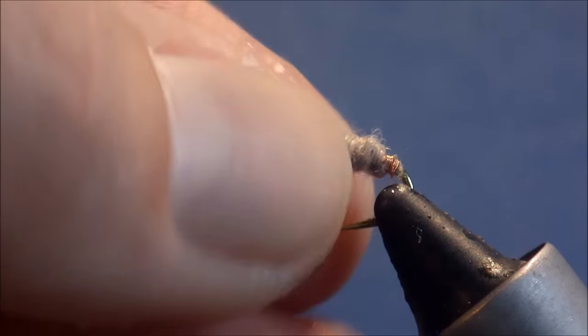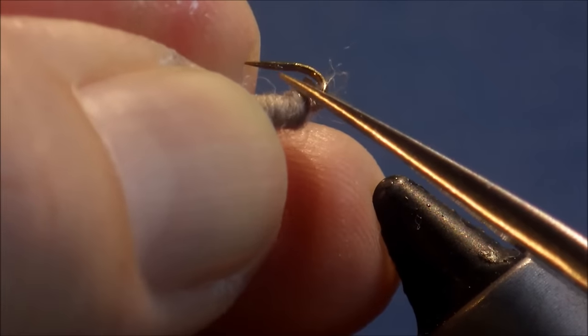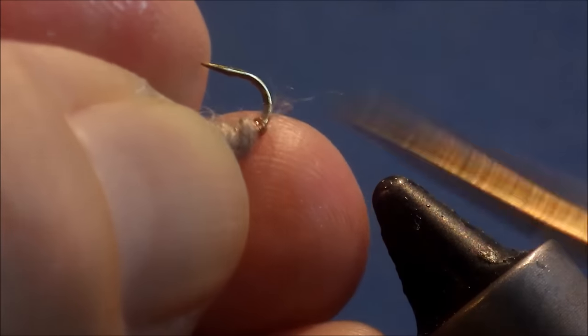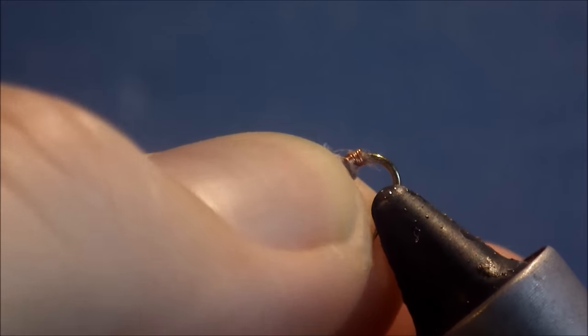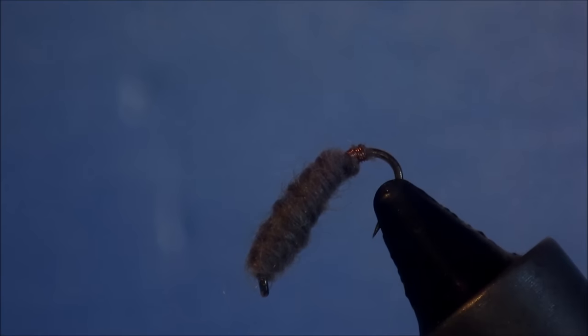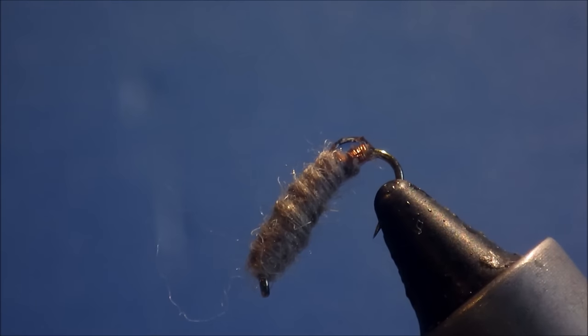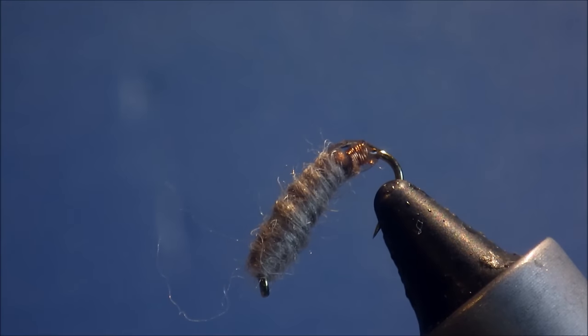Nice and snug. You can see I've left a little bit tight — I'll just trim it. It makes no difference from a fishing fly point of view, but it's nice if it's neat. I'll position it at an angle in the vise and give it quite a liberal coating of head cement, just on the wire. It's quite a big bead — just let it run around, and I'll leave it like that. The varnish will shrink as it dries.